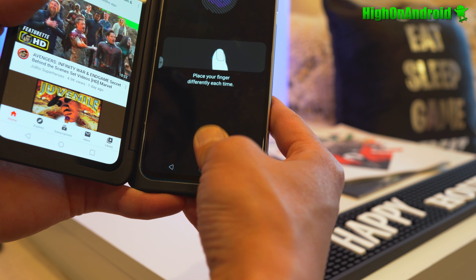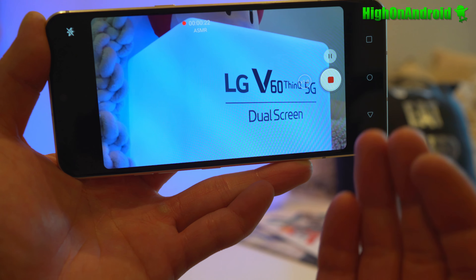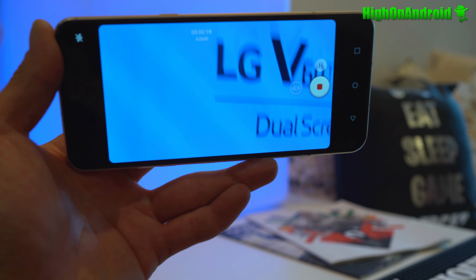My absolute favorite feature on this phone is the 8K with 2x zoom — it is so clear. The reason I use 8K isn't just to make 8K videos: once you record in 8K you can do digital zoom up to 4x, so it's like having four 4K cameras in one. You can add it as B-roll to your main 4K camera. With the 2x optical zoom in 8K plus an additional 4x digital zoom in editing, that's a total of 8x you can do with this camera.